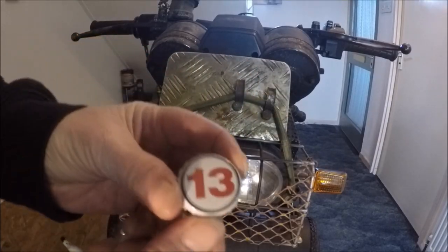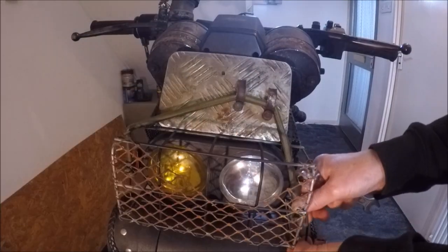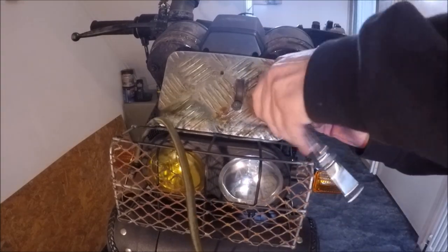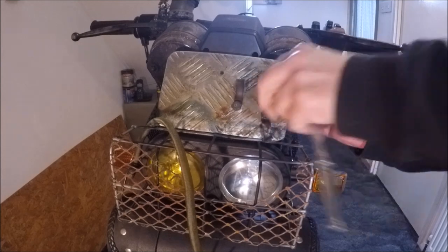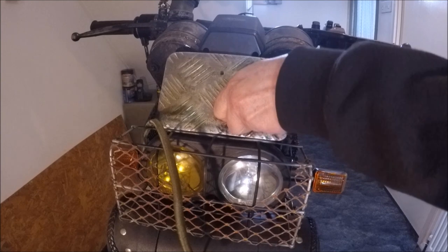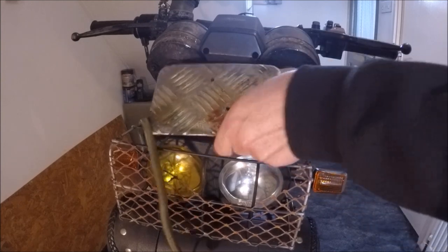I've got one last bottle top to go on the bike. Well folks, it's time to kick it old school, so you can feel cool. Give it to me baby!